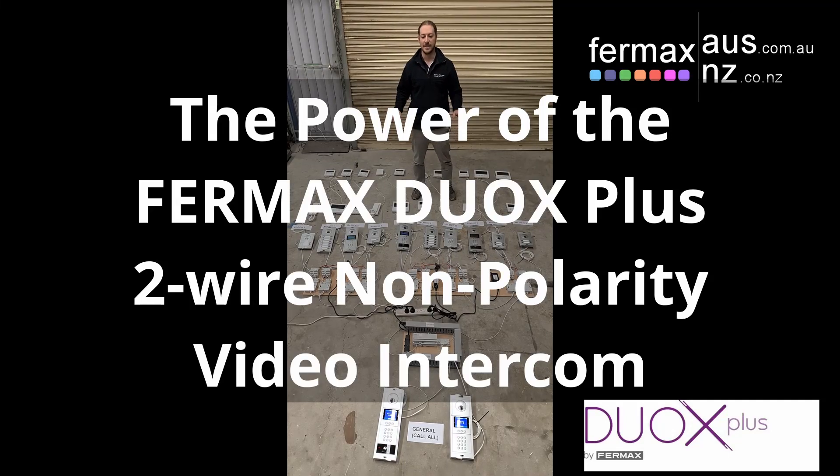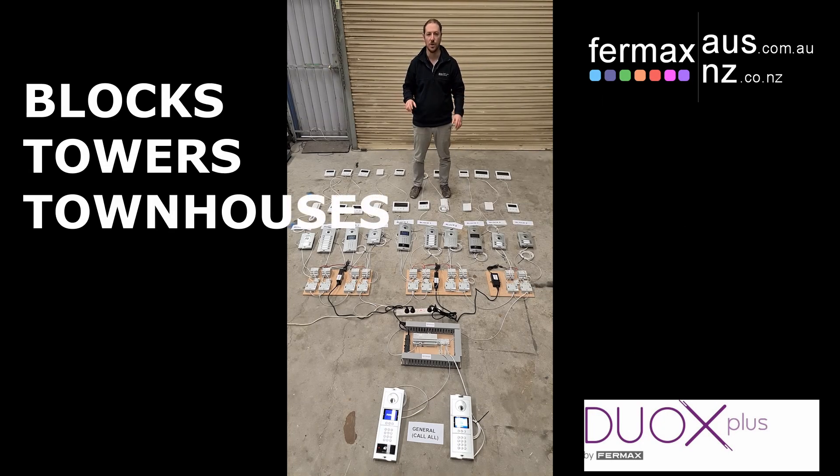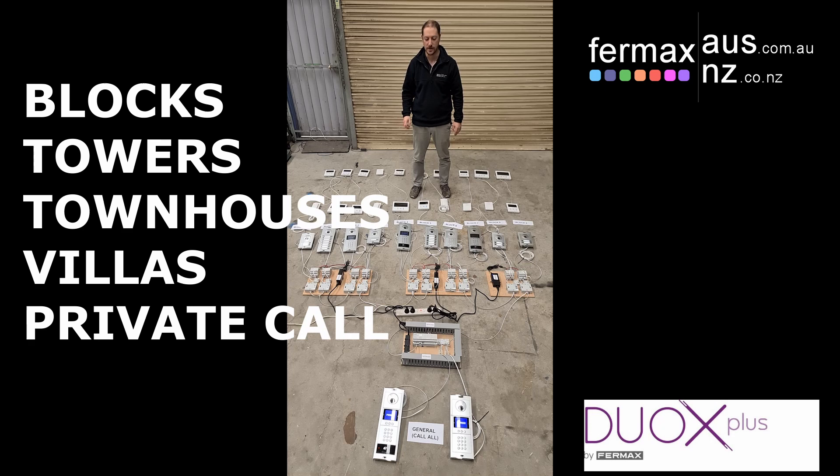Hi everyone, it's Josh from Fermax Australia, today demonstrating the power of DUOX Plus when it comes to blocks and multi-calling, all over two non-polarity wires.